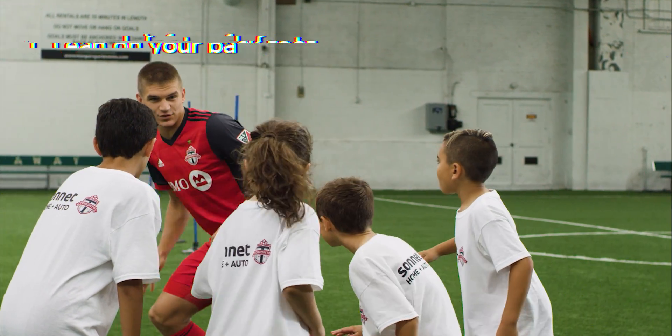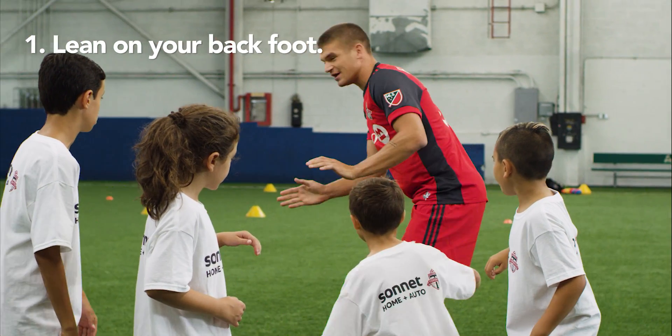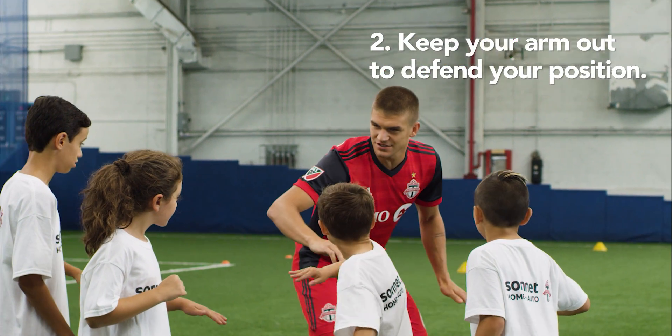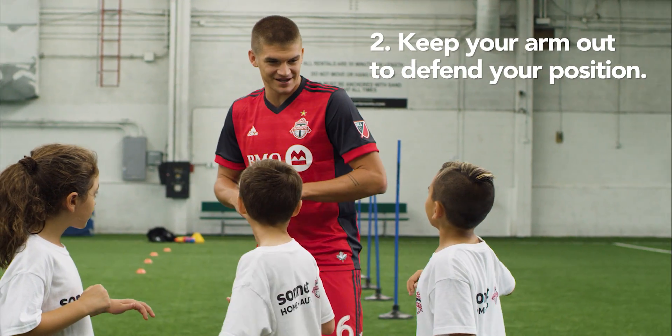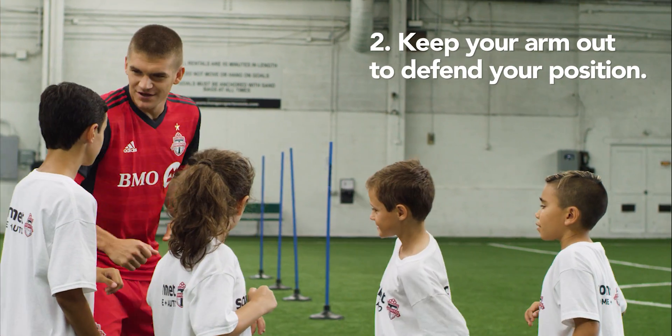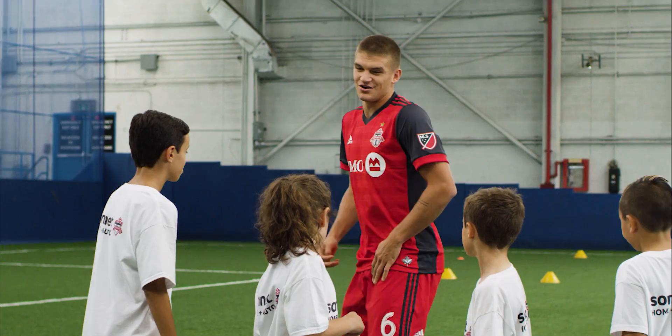We lean on our back foot, because if they run by us we want to make sure we can get back. You keep your arm out just in case — if I run by you, you're going to bump me. So if I go by you, you get a body on me.